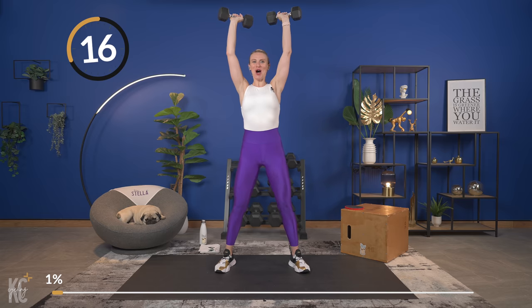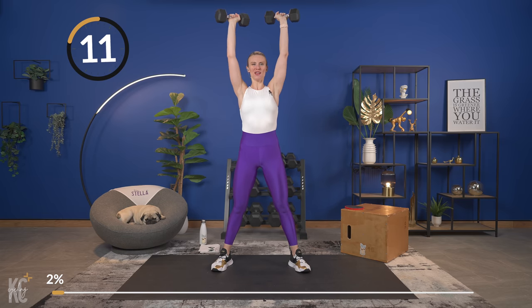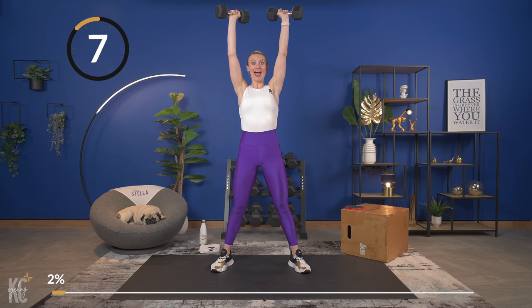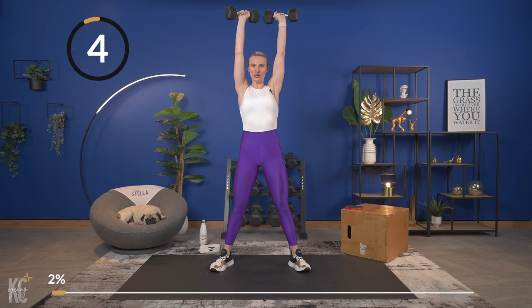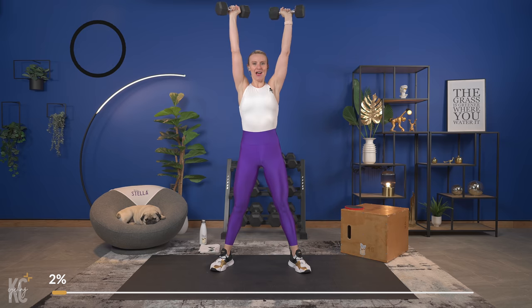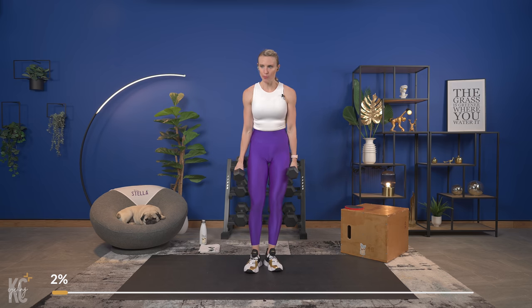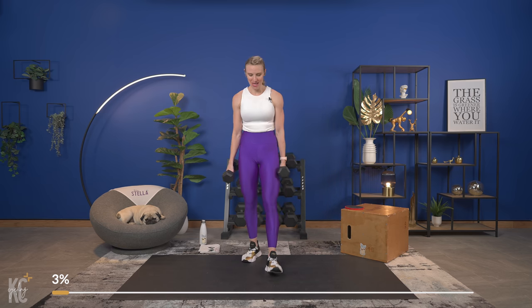The squat is an awesome functional exercise, and with that overhead press you can think about maybe you've got to push something up into a closet, or clean up the garage — this exercise is going to help with that. Rest it out, adjust your weight up or down if you need to, or get rid of the weight altogether. Just holding that overhead position is going to switch things up and challenge you in a new way.